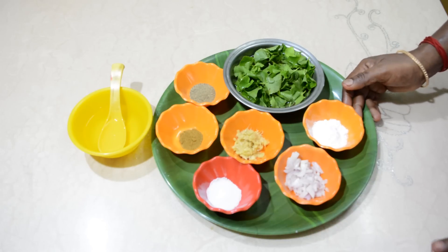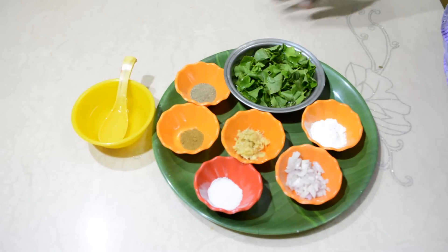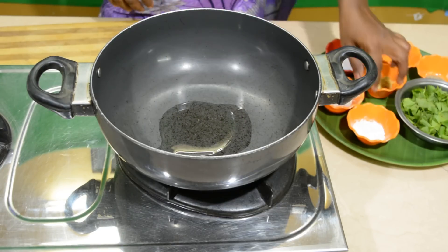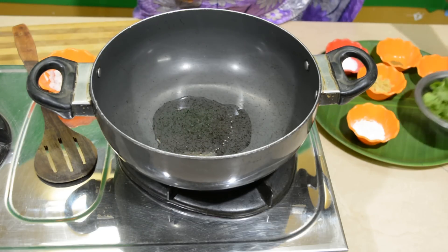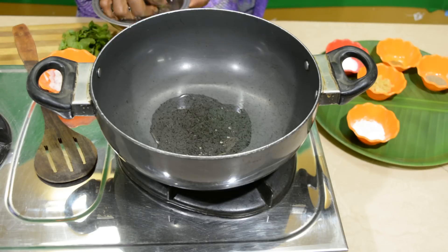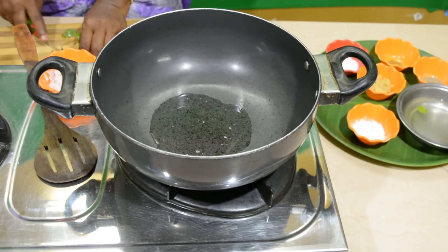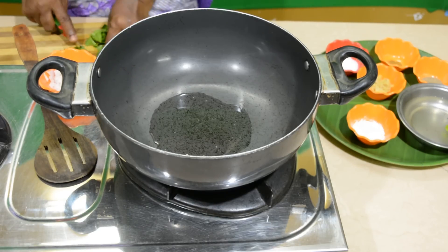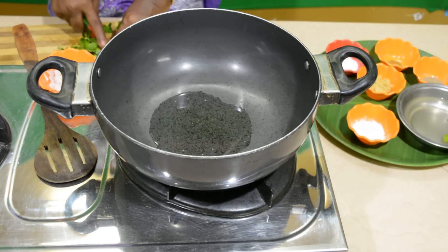Add 1 spoon of ground. Cut this — we will cut it every time. We will cook it very well.